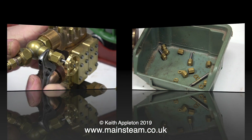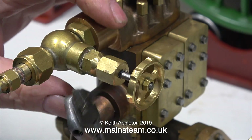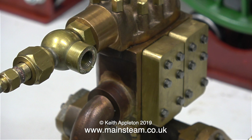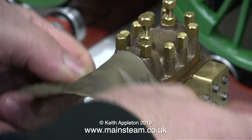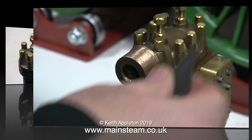The next part of the job is to dismantle the water valve. Because of the exhaust outlet I have to remove this part of the valve and then I can remove the body of the valve separately — I also showed this in a previous video. I need to key some of the parts for paint, so I'm using some 400 grit wet to dry sandpaper to roughen up the surface of this part of the water chest cover.